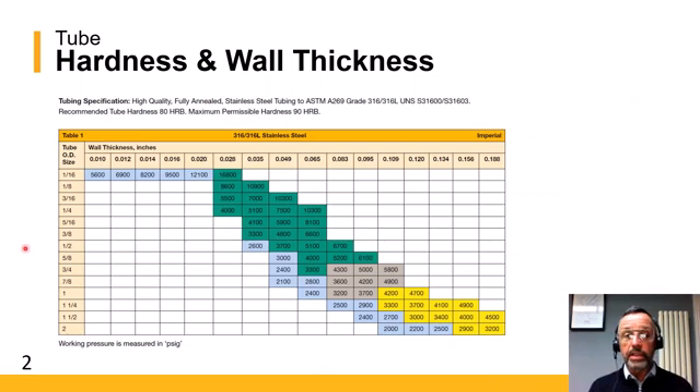First of all, you will select the material that you're looking to find the pressure ratings for. In this case, we're using the table for 316 stainless steel, as you can see at the top. Also in the catalogue, you will find all the tubing specifications that you would need to give a tubing supplier to ensure that you have the right specification of tube to use with our fitting products.